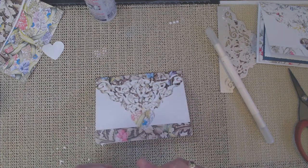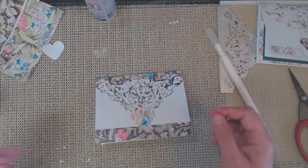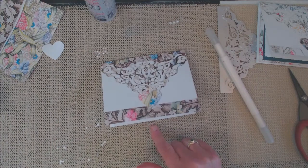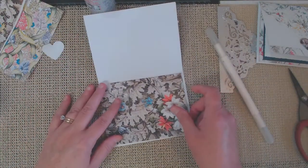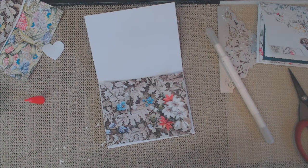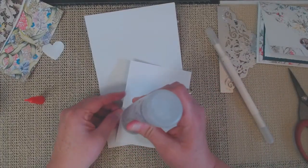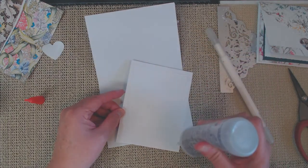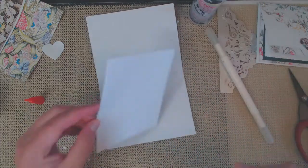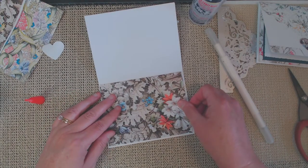Once I had the pearls attached randomly all over the card, I started working on the inside. As you recall, I cut a matching piece of cardstock to go on the inside, so when you open the card it coordinates with the outside. I had already created a Mother's Day sentiment — since I didn't have any Mother's Day stamps, I typed something on my computer using a fancy font, then printed it out and cut it with one of my dies. It was a very simple but really elegant card, perfect for Mother's Day.